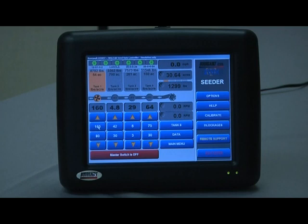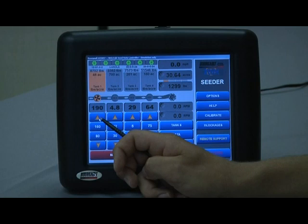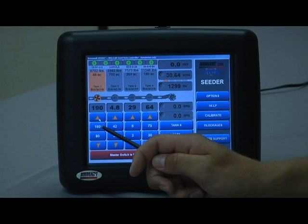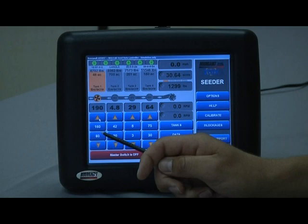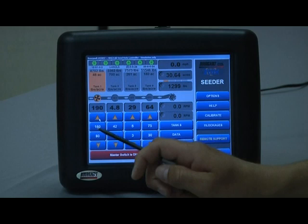The up arrow is designed to increase the rate in manual form — bump it up by a preset value. The increment can be set to any amount of increase or decrease you desire for each tank individually. Preset rate 1, shown here as 160, is a user-defined default rate — the normal rate you're shooting for for the majority of the field. Preset rate 2 is a user-defined secondary rate; hitting that button will automatically change the controller setting to 80 pounds per acre versus 160.